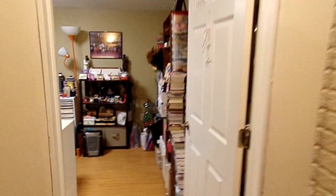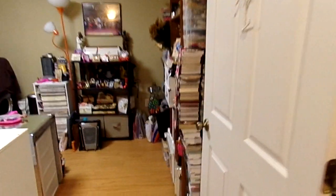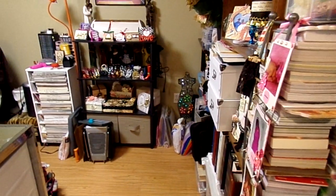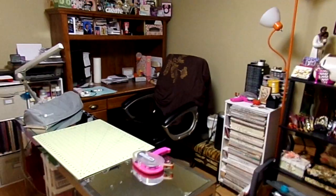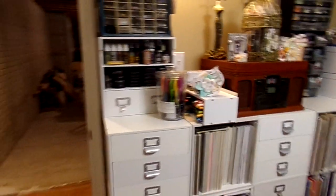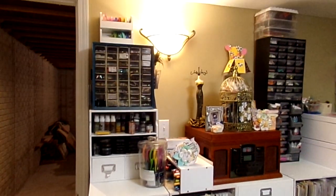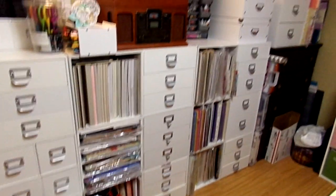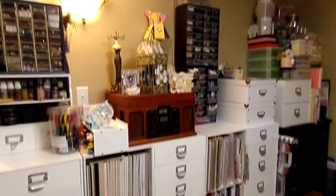We'll see the stairs and here's the entrance. Here is my room — look, there's no bags on the floor! You guys saw what it looked like before, so this is what it's looking like now. I have the cabinets — the Jetmax cubes — all along the walls. I have a craft bag down there but the cubes are there.